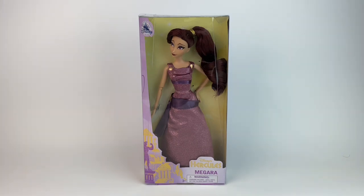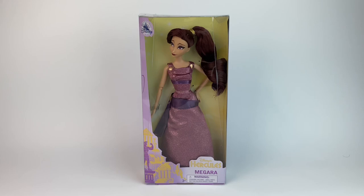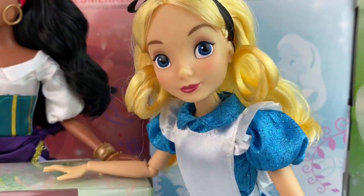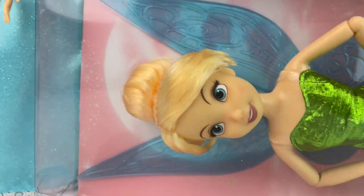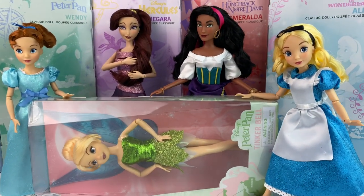As most of you know, I already did my review for Esmeralda — she's the only one that arrived first — and I actually ordered doubles of everyone. This year we got Megara, Esmeralda, Wendy, and Alice. It's pretty cool and rare to get these characters and I'm so happy that Disney's listening. Doll creators and designers follow us all on Instagram, they see our comments, and I think that's why we finally got these dolls.